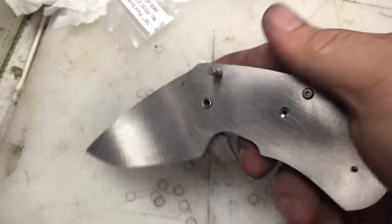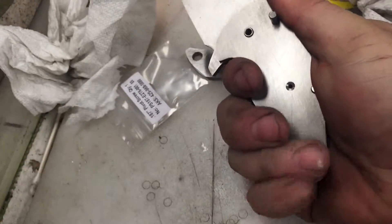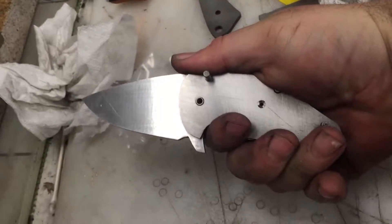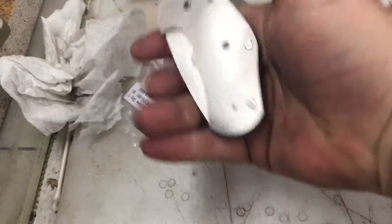I don't have a name for it yet. I had one, but there's one out there that's kind of similar — not the same. That's the grip. It's a smaller blade and I'm going to develop a bigger one. That's the closed position.